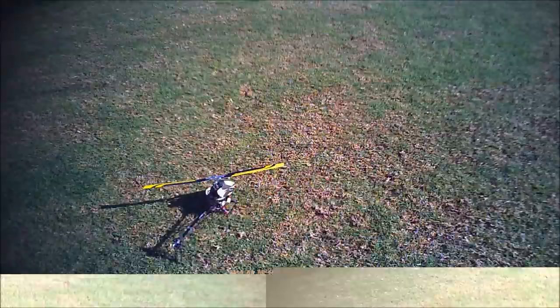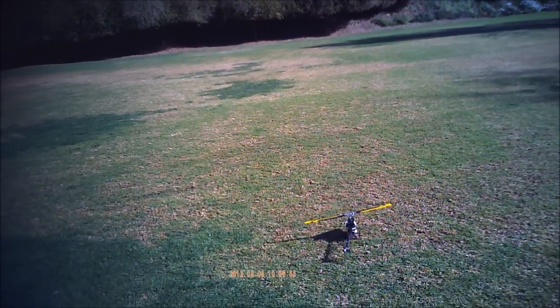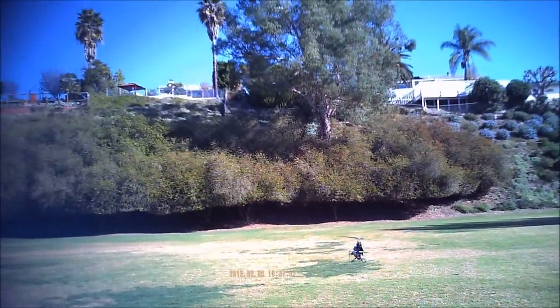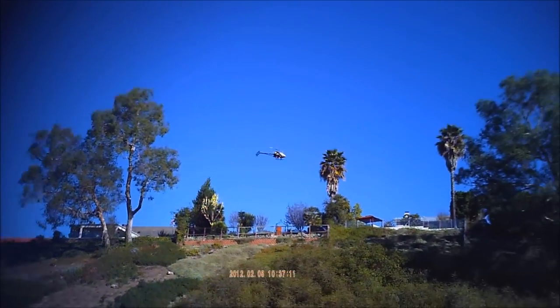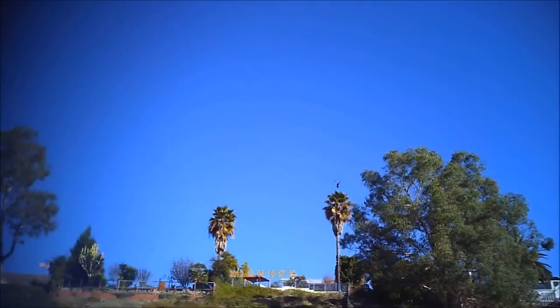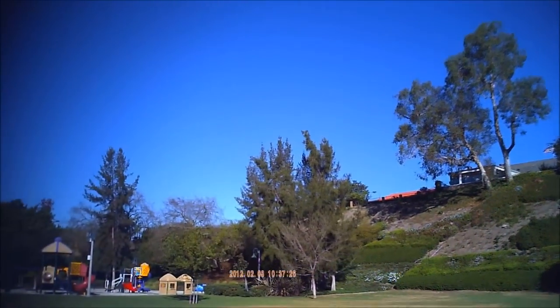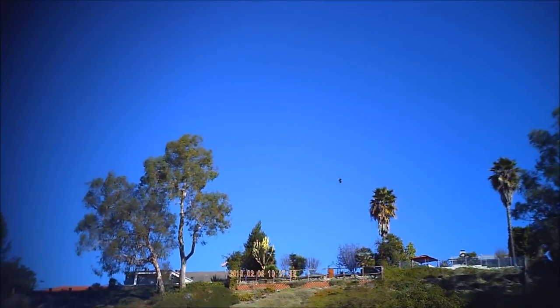Let's see how that does. It's much better, still a little bit of shake. It's not nuts. I think I want to get the agility up a little bit more — I like it a little bit more like the Blade 400, which is just insane.